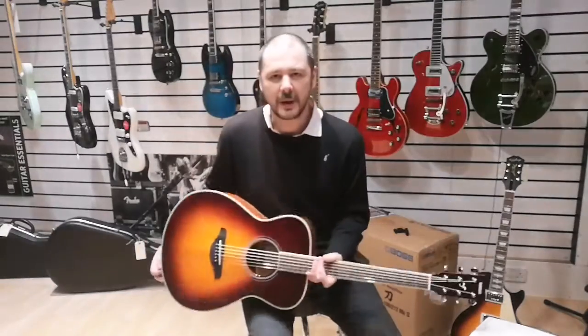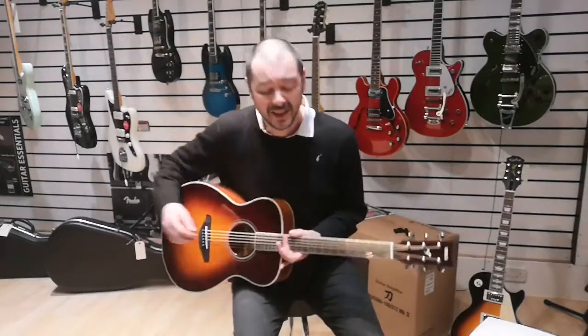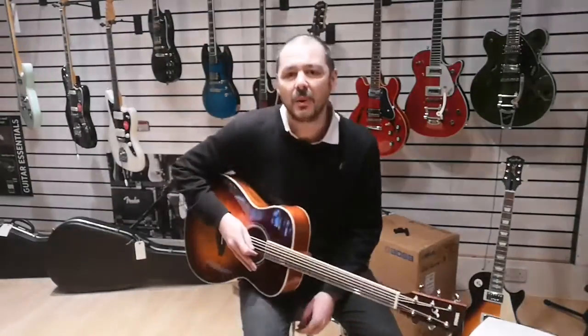It's brilliant, isn't it? Absolutely fantastic — I absolutely love these guitars, they're so good. It's a kind of magic, it really is. I'll just play a little bit more so you get the idea of just how great this guitar sounds.